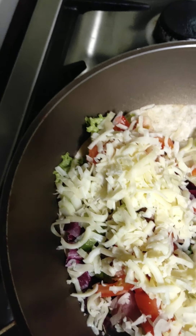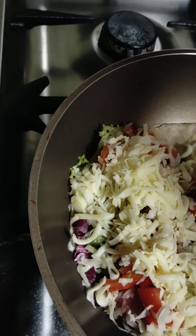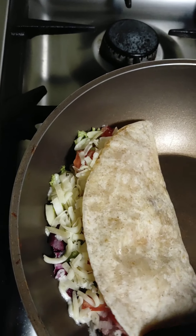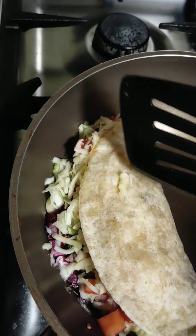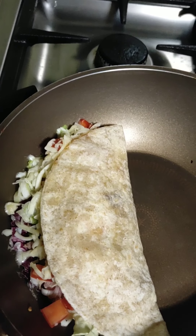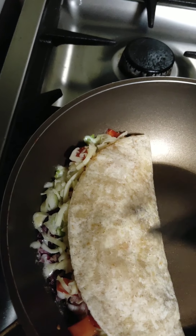Then I'll add the cheese. After adding everything, let's fold it — fold it like this. We'll let it sit until the cheese melts.